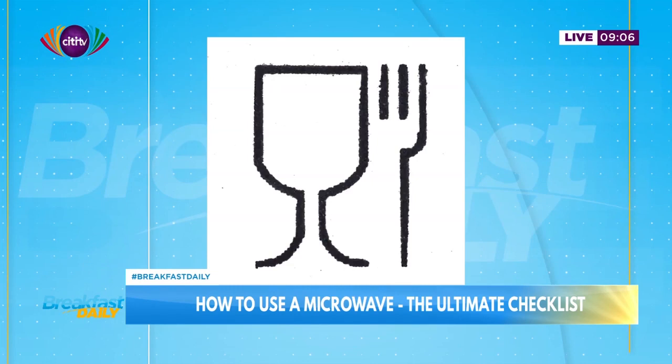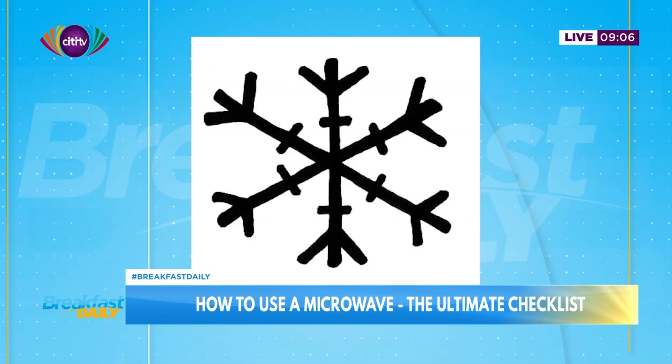You may see a symbol that only means you can put food in the container — a cup and fork image. That does not mean it's microwave-safe. This symbol is not the microwave-safe one. There is also a symbol that means you can freeze the container — pop it into the freezer. This is not the microwave one either, because some containers will crack in the freezer.